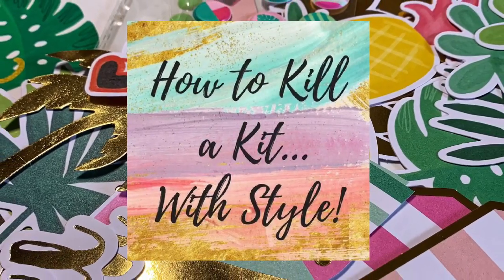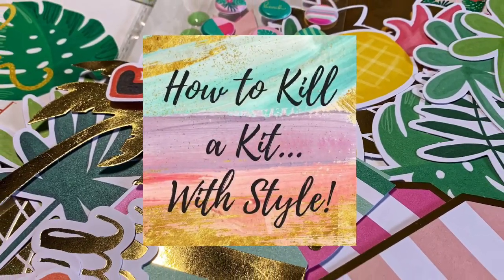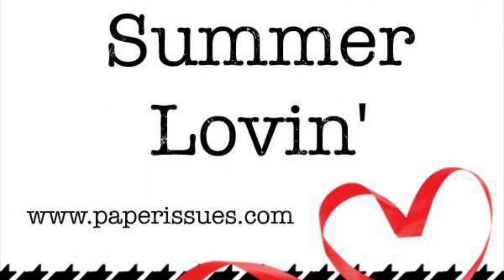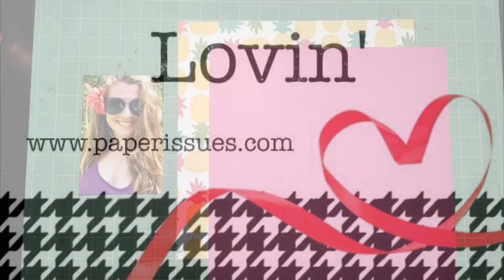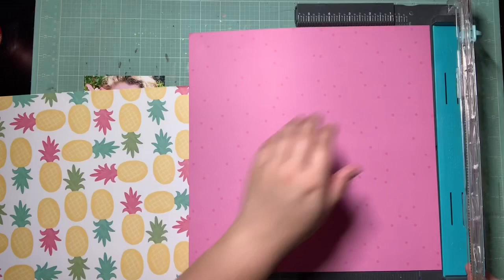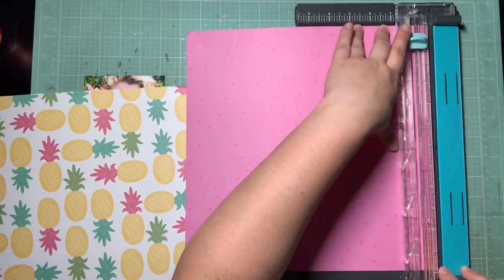Hey guys, it's Kelsey and I'm back with another how-to-kill-a-kit-with-style layout. This one is for Paper Issues, for the Summer Love challenge — just to scrap something summery. It is for a Hawaii page, which we went to in spring, but it's still very summery themed to me, so I'm counting it.